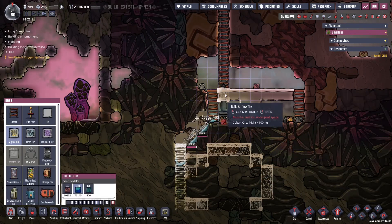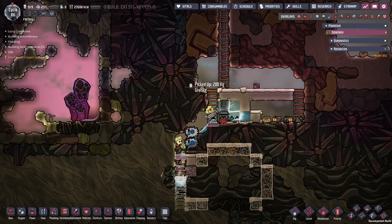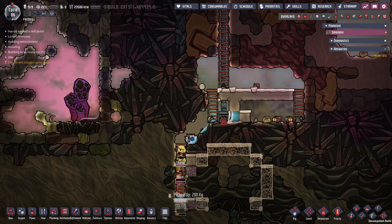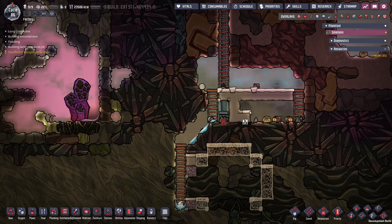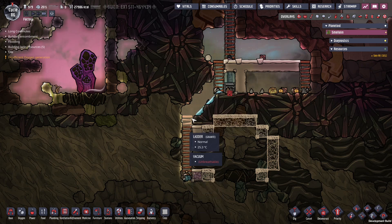Low oxygen, bad lighting conditions, soggy feet, underground work — you gotta wonder if these guys are getting any hazard pay. Let's mop up the rest — there we go. Now we have a perfect vacuum in here: no fuss, no muss, very simple airlock — something I'd recommend for everybody.